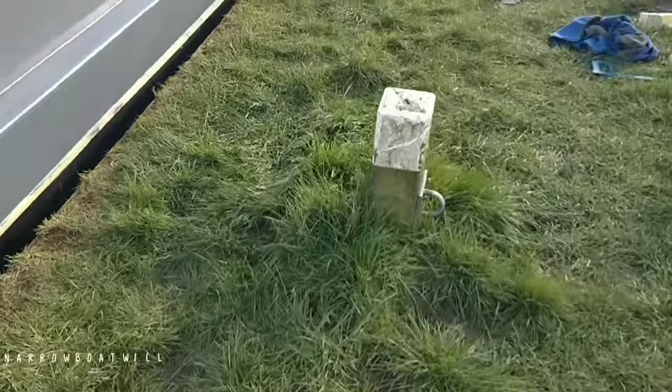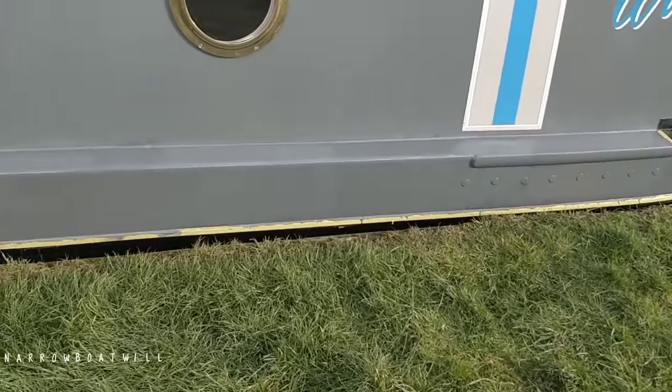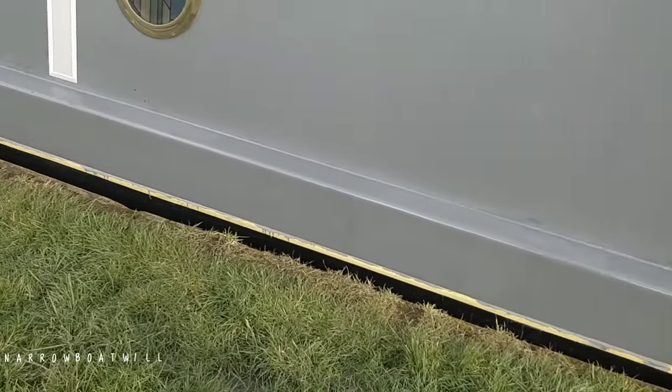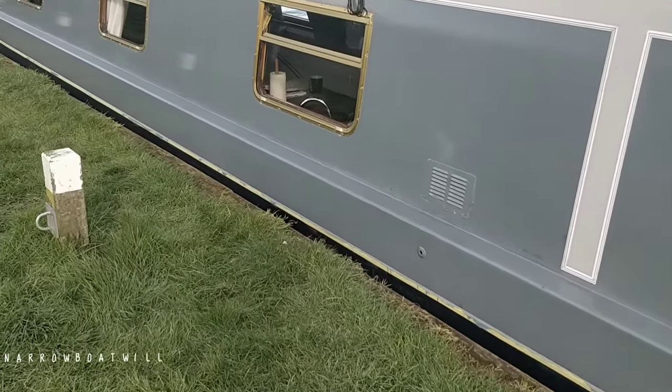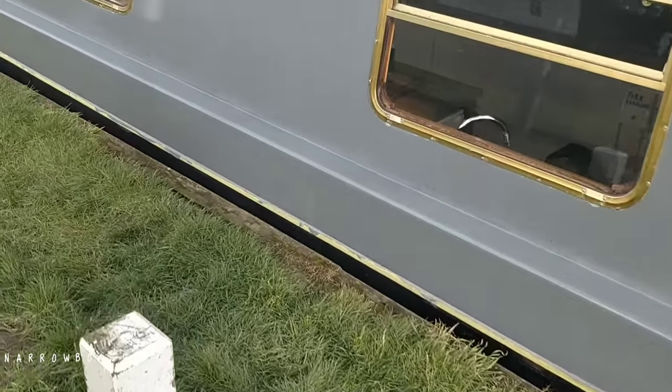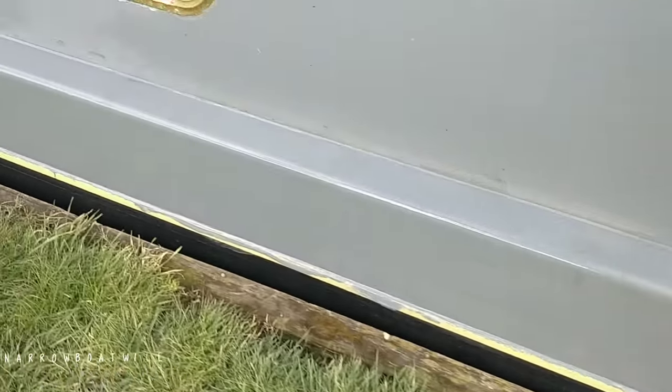It's not professionally painted but it's to a standard I'm happy with - that's what matters really. A visitor's come to see me - hey Martin, and his lovely little dog. It's an unusual boat, that - especially built.